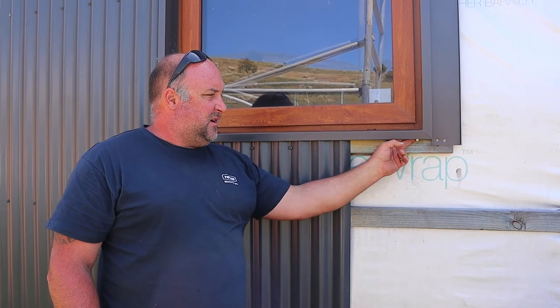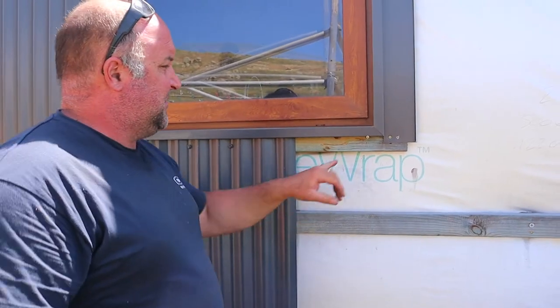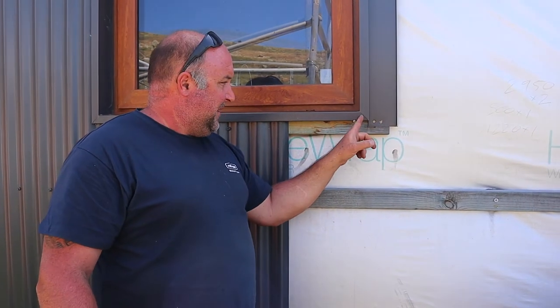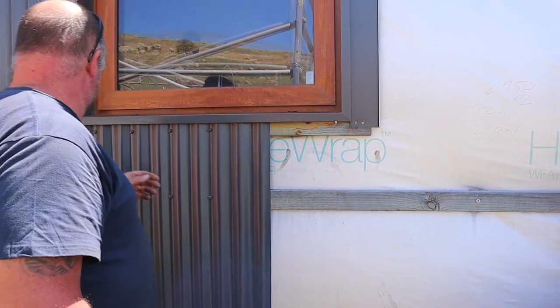So these flashings — we wanted a picture frame look. But of course, when you build your own house and everything's one-off, you've got to design stuff yourself. So we just came up with these measurements and had them all bent to that shape. And as for the corners, always overlap the higher one over the underside one because then water can't run back in. And then a mitre just looks like a nice corner — mitres all round.